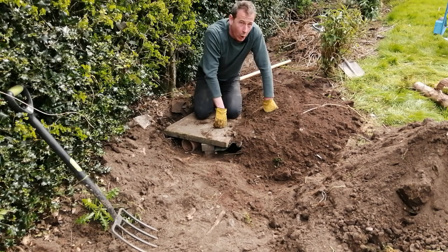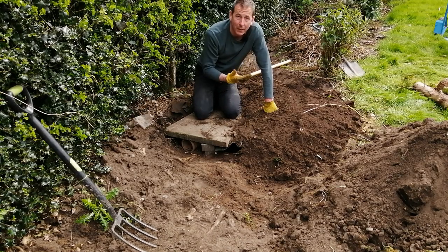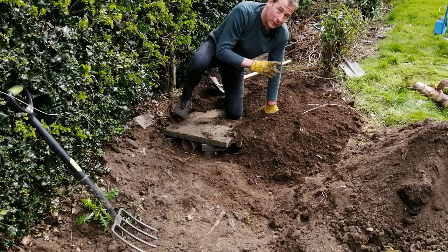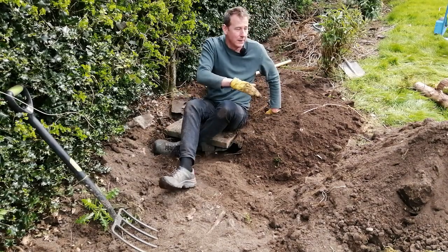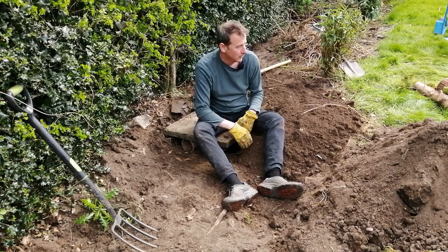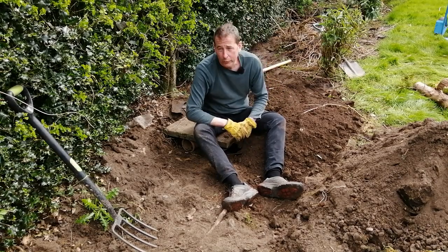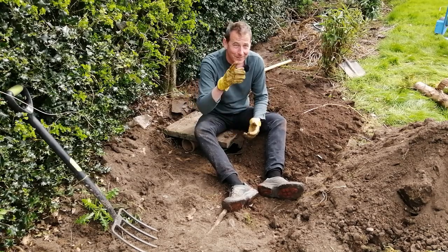I hope you found that interesting - it's pretty simple and straightforward. You've essentially created an underground space with lots of crevices for little animals to hibernate in. If you found it useful please do like and subscribe to my channel and hit the notifications bell. This wildlife part of the garden is part of a whole scheme - I'm doing a wildlife pond, a wildlife bog, hibernaculum, log pile, and a wildflower meadow. Please do join me on this journey and hopefully I'll see you soon.